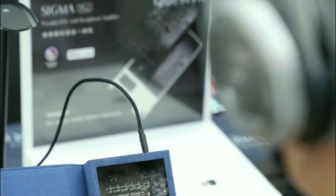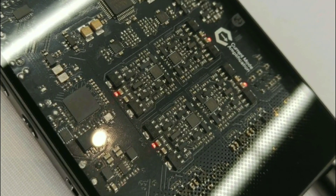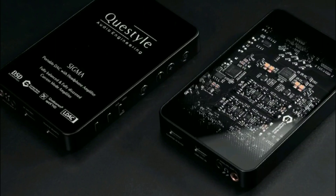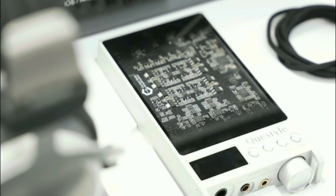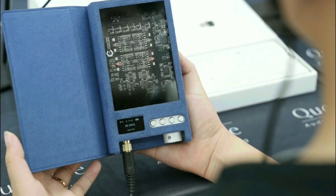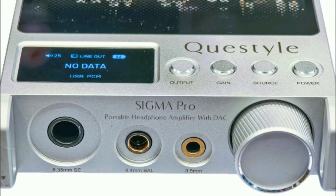The amplification is quite good — it has the ability to deliver power good enough for any IEM or even headphones that scale up to 300 ohms. It comes with three connections: 3.5mm, 4.4mm, and 6.35mm outputs.